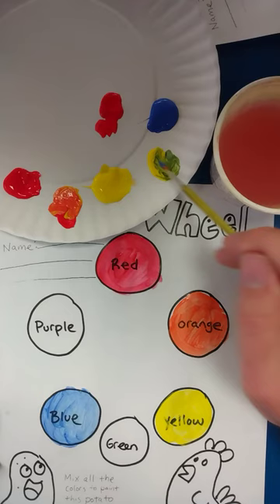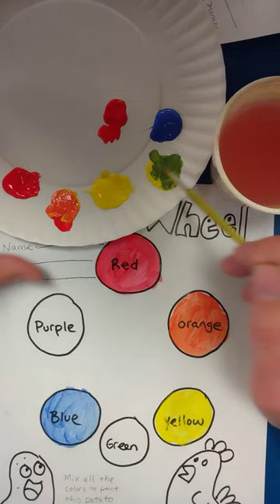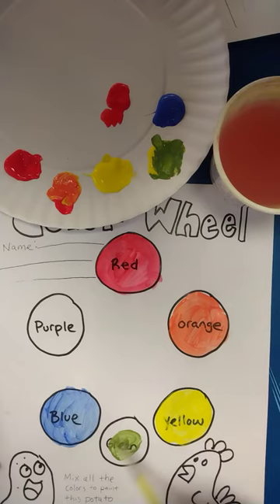Now I'll do the green. I'll take a little bit of blue and mix it with my yellow to get some green. The more blue I put in, the more of a blue-green I'll get. And if I want it brighter I'll just use more yellow. This looks good, so go ahead and paint that in.